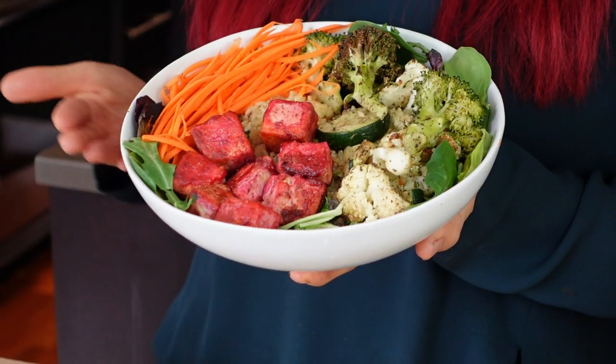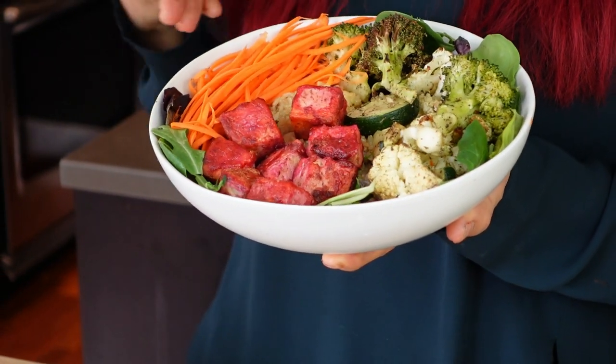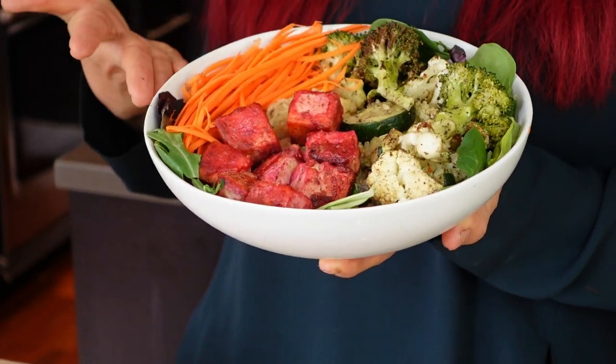Thank you so much to Care Of for sponsoring today's video. Now let's get back to the video. I hope you guys enjoyed that first recipe, the sushi bowl — absolutely delicious. Now let's move on to recipe number two. For recipe number two, we made this beautiful vegan salmon bowl. Tons of veggies, we got the rice in there. Let's just jump into how to make it.